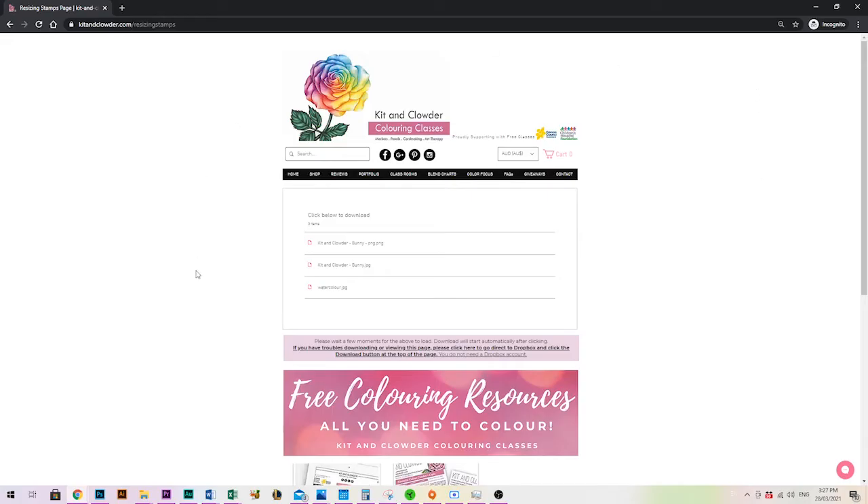When you go to that page you'll see at the top it says click below to download and you've got the images. This is how I set up all of our free stamps — if you're in our Facebook group we do freebies and giveaways every week from all different craft companies. You come to the page, click each file, and it will download straight to your computer.